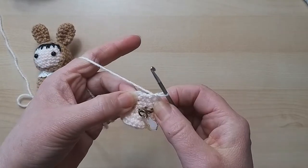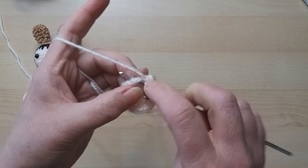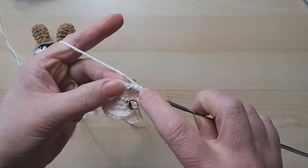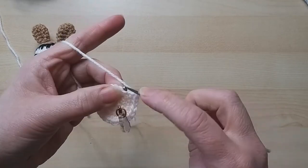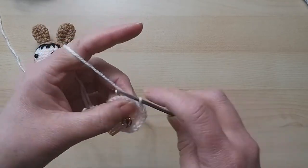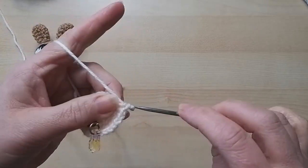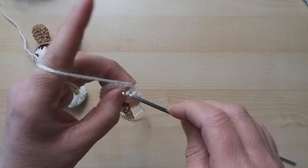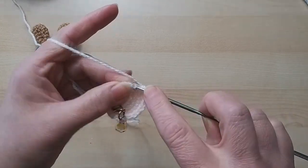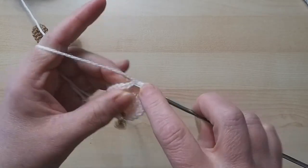Sometimes if you can't see a stitch, just stretch it a little bit and you will find it. We're actually going to do five rounds of just double crochet - one double crochet into every single stitch. I've got my pen and paper ready to mark off my rounds so I don't lose count.